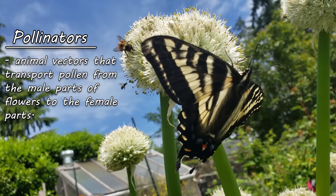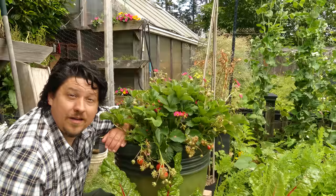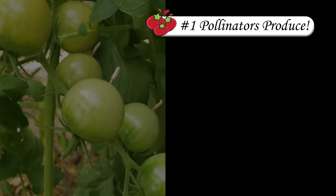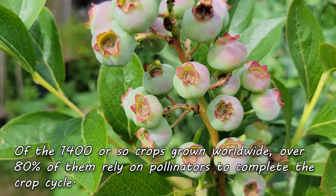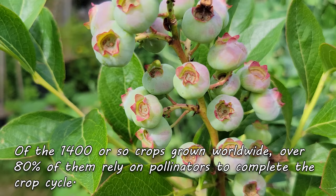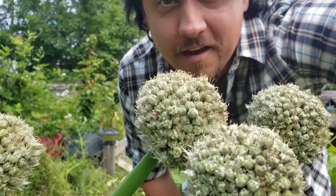Pollinators are simply animals that move pollen from the male parts of the flower — the anther — to the female part of the flower — the stigma. They come in many shapes and sizes, with the most recognizable being bees. Without the pollination and fertilization of our crops' flowers, many of them would just not produce. Some crops can self-pollinate, like tomatoes, while others rely on wind and gravity, such as corn. But a lot of our crops cannot do it by themselves. Of the roughly 1,400 food crop plants grown worldwide, 80% of them require pollination. No pollinators, no food.